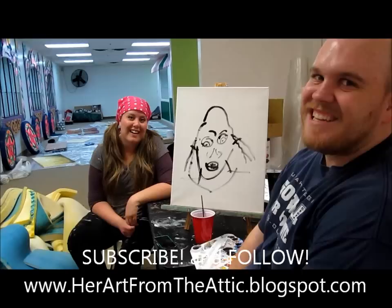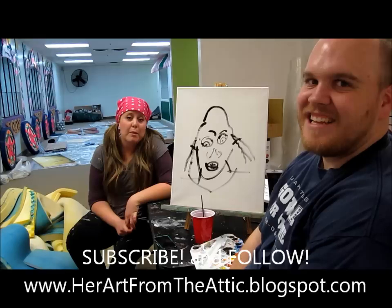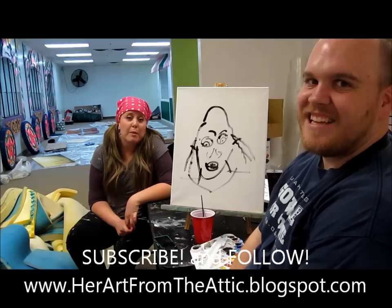Subscribe. Join. Visit and follow the blog — adopt a painting. Lots of paintings need to be adopted, they need homes. Show us the pictures that you come up with too, we'd love to see them. Bye! Thanks, bye, love you!